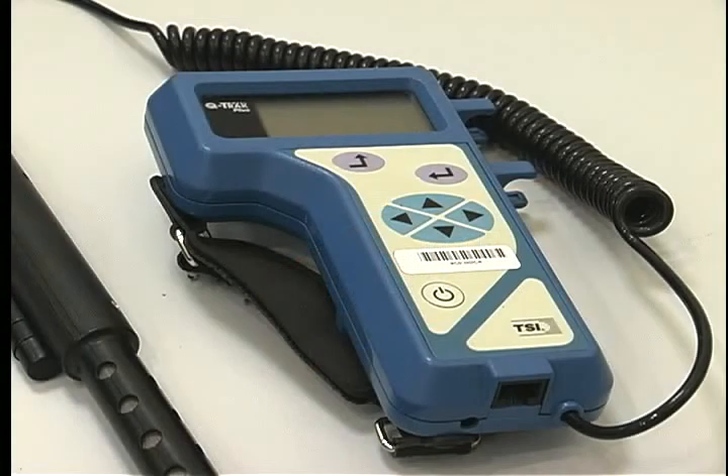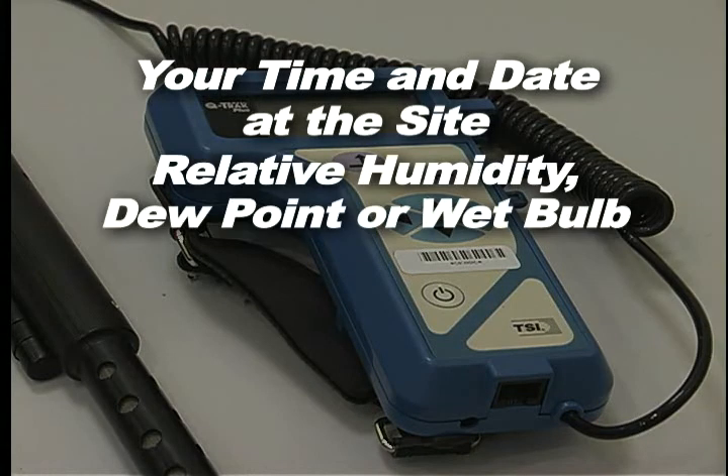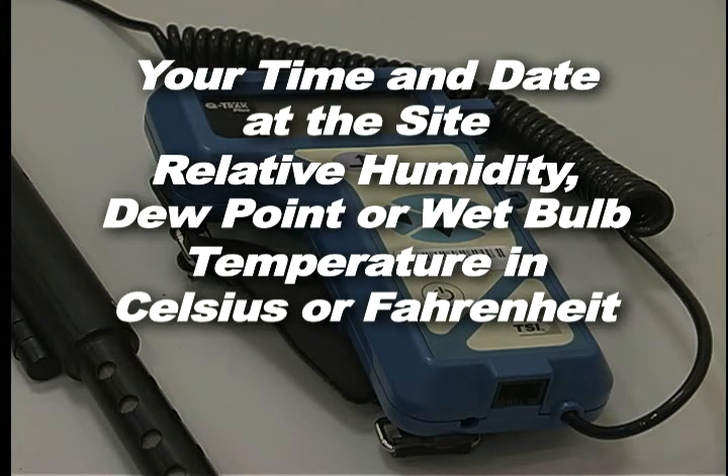The unit has been preset as you requested for the following parameters: your time and date at the site, relative humidity or dew point or wet bulb, temperature in Celsius or Fahrenheit, CO, and CO2.